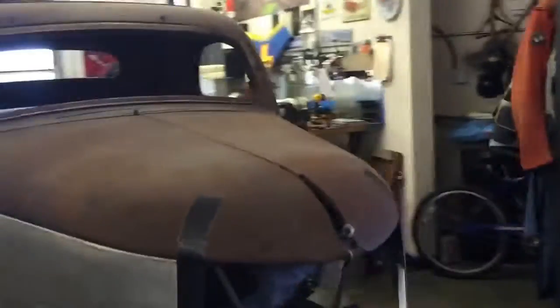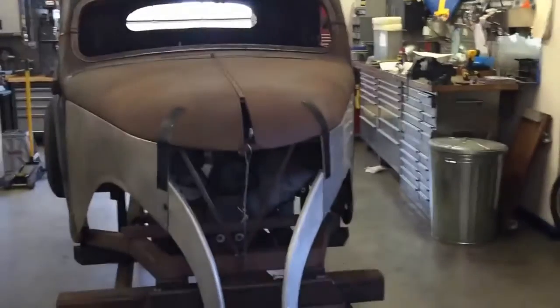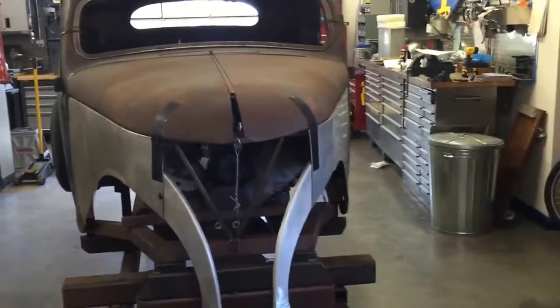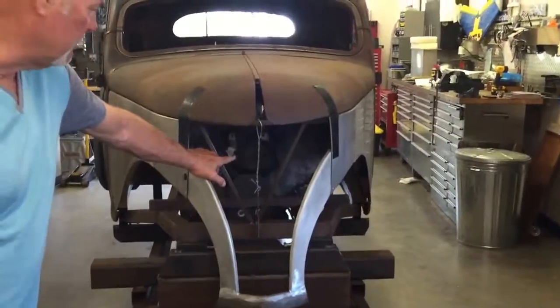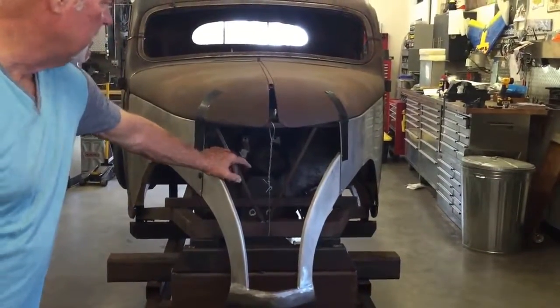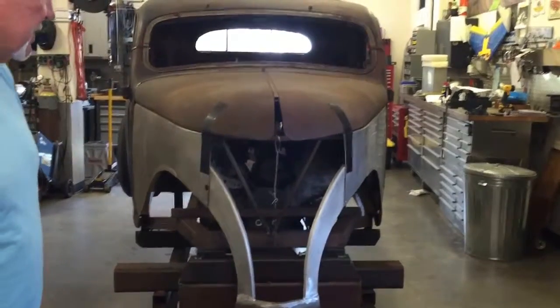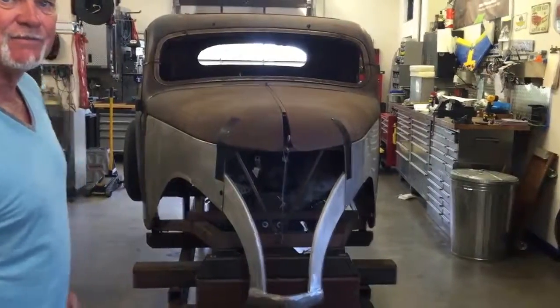Here's the project — it's interesting, never been done before. If you wanted a unique project, this is the one. It's got a 4-cam Lincoln motor in it right now, just as a mock-up. It would take a custom grille, obviously. But it's a good project if somebody wanted to finish it.